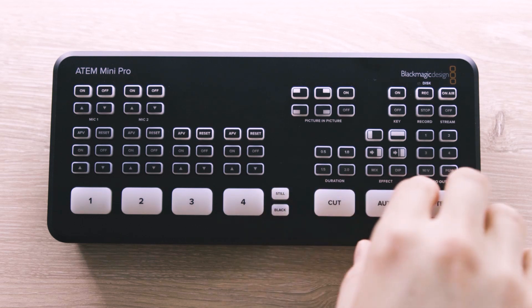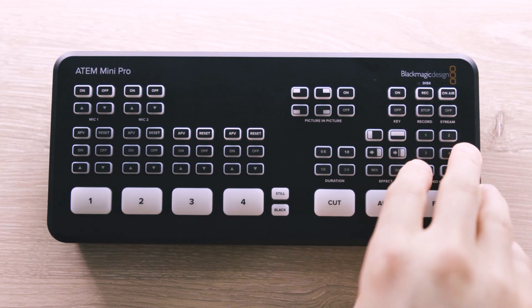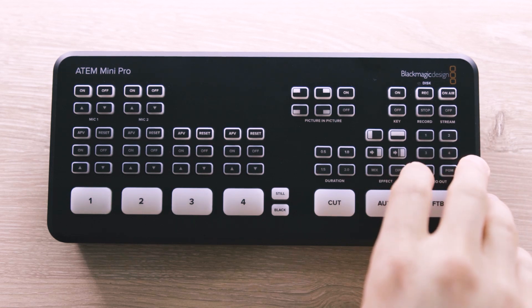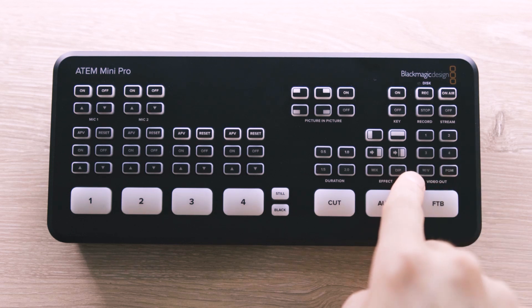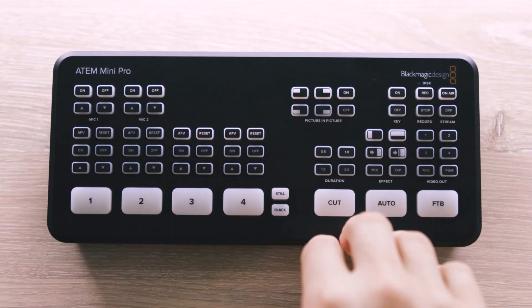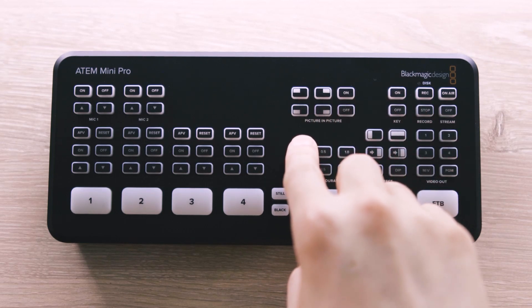The last thing in this bottom section is the ability to control what is going out of the HDMI out on the back. You can preview one of the inputs, view the main program out, or even more importantly, you can set the output to be a multi-view. For my use case, the multi-view is generally what I keep this on, but if I need to see an input larger to check the detail of my shot, I can select one of the inputs to see it on my screen. Back to the top is your picture-in-picture section, also known as PIP.